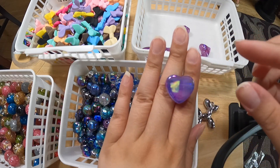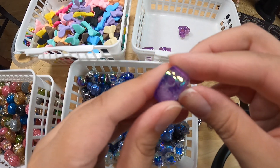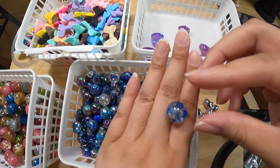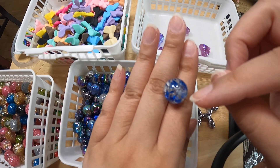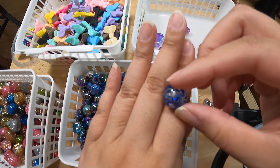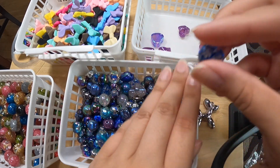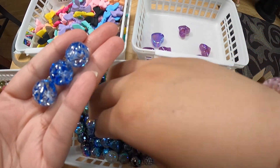A purple bubble heart with an aurora coating. There's the hole on the side and it's a pretty sizable heart — very pretty bead. Now I don't know what these are called; I think I called them glitter beads before. They do have flecks of glitter in them but the glitter is really big. So it's blue and I'll call it a glitter bead. There's the hole — blue glitter bead. I do have a handful of those as well.